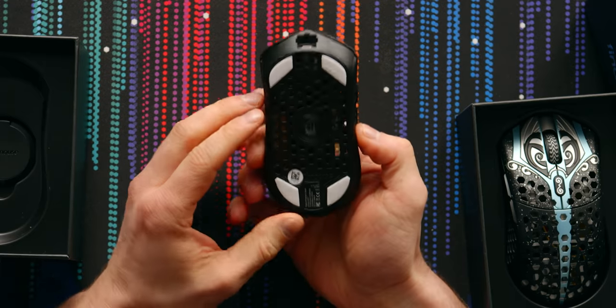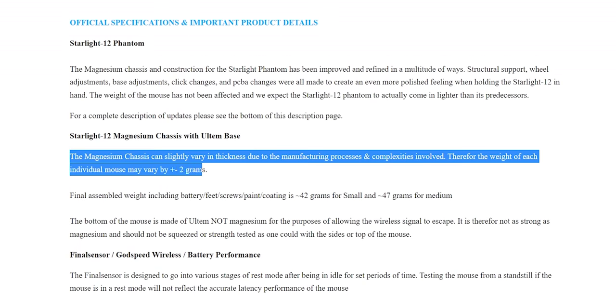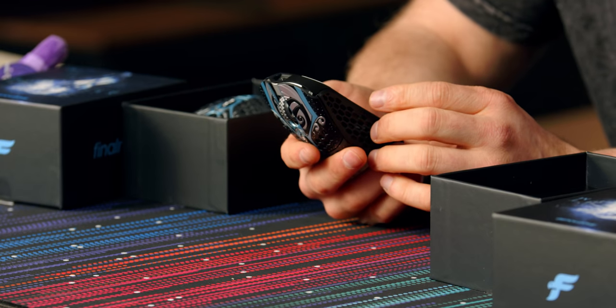They're works of art in a sense — the kind of thing I would have trouble using. I'd almost want to put on a stand, put it in the background of a stream or something, because these are beautiful. And holy smokes, it's light. I knew it was light. The small is rated for 42 grams, the big one for 47. They say because of their process it could be plus or minus one or two grams.